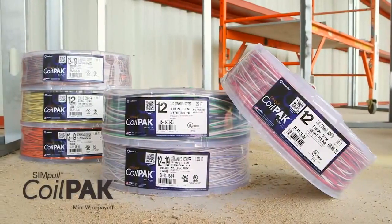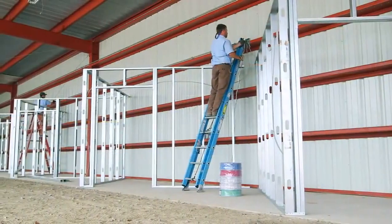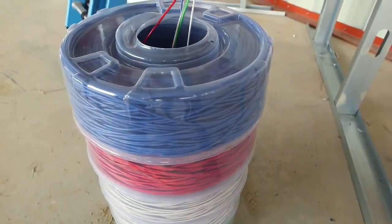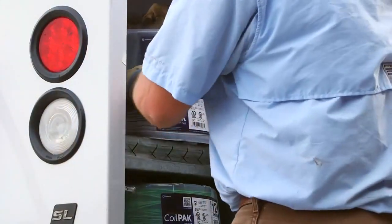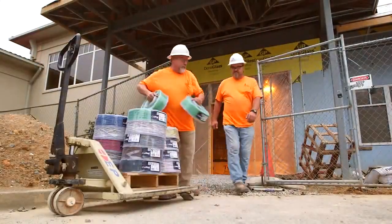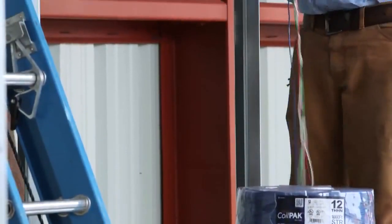Introducing Southwire's revolutionary Simple Coil Pack Mini Wire Payoff, a new addition to the Simple Circuit Management System which can provide an innovative solution for your circuit wiring needs. Designed to easily fit into work vans and truck bodies, the Simple Coil Pack Mini Wire Payoff is the ideal product to use on your next project, service job, or specialty application.